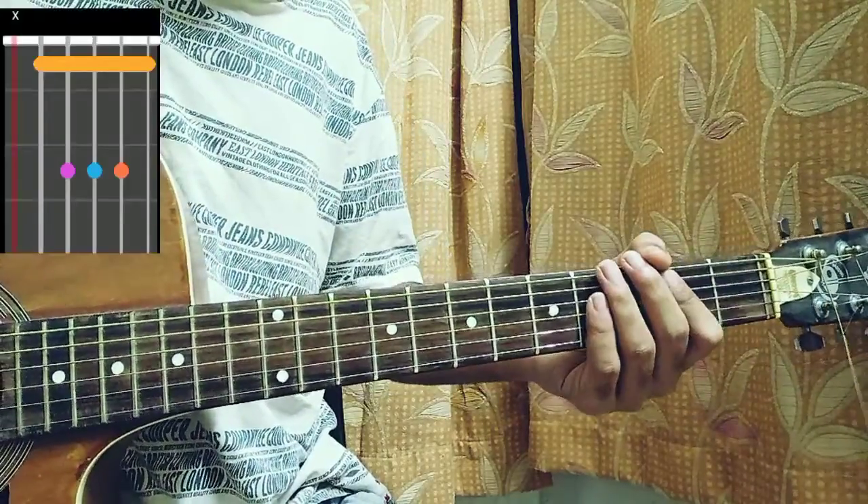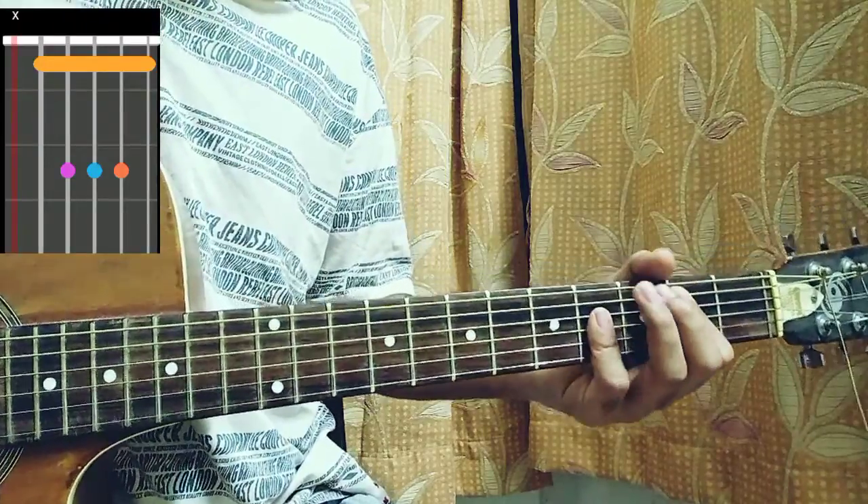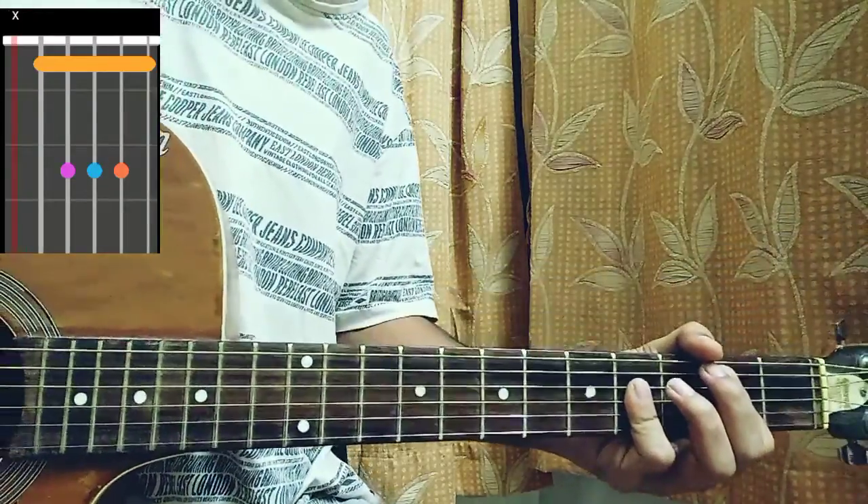Now we have a B major, which is muted on the E, 1 on the low string, 2 on the A, and 4, 4, 4 on the D, G, and B strings.